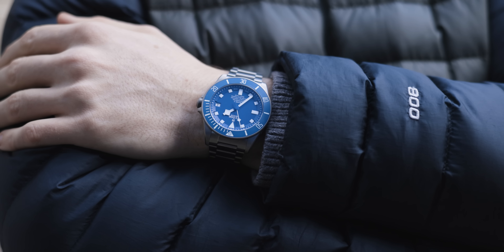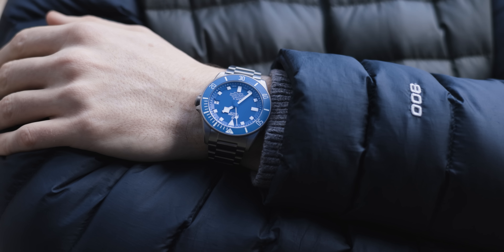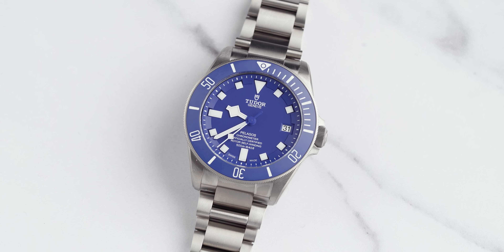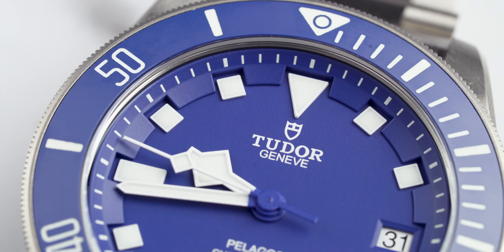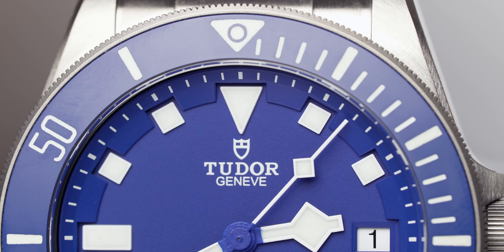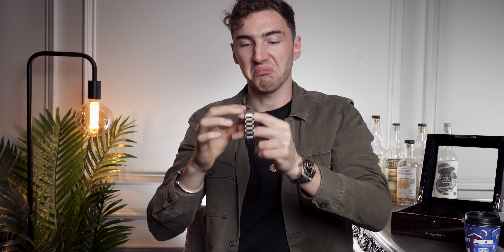The white numerals, arrow, and indices on the bezel are so readable against that dark blue color. Titanium is a little bit darker than stainless steel, and this all combines to make the dial stand out more and the time easier to read. The bezel teeth are very similar to the Black Bay Heritage I have on at the moment — it's very easy to turn but has quite a firmness and sturdiness to it. And the actual noise of the bezel — it sounds pretty cool.